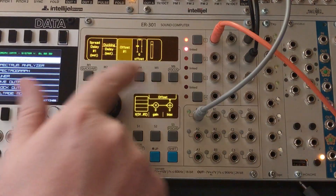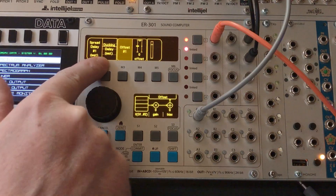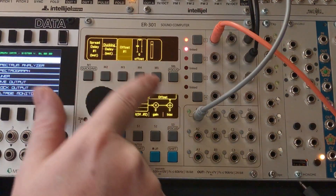So we don't have any gain on this block yet. The wet control here is set to 0.25. We actually don't want to add the signal coming in — we actually want to subtract it.